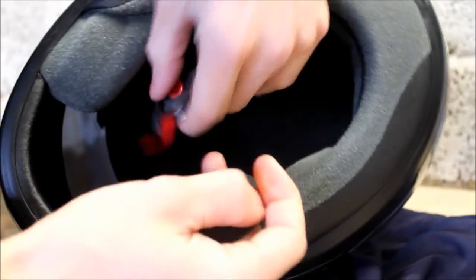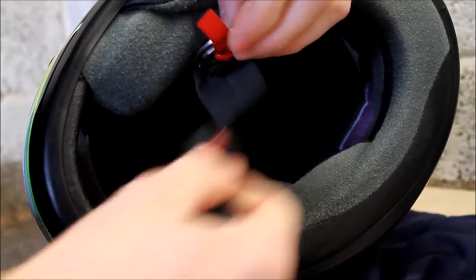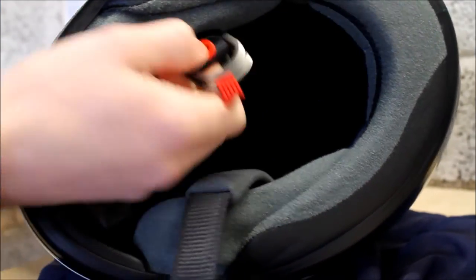The helmet has a double D strap — you go straight through both of them, back through the other, and just pop it in and hold it. The cheek pads are removable; they simply pull out. There are no press studs or anything holding them in.